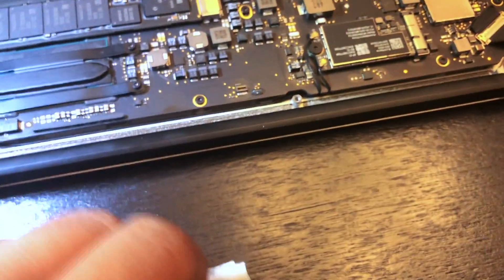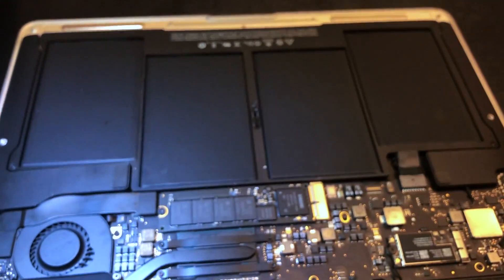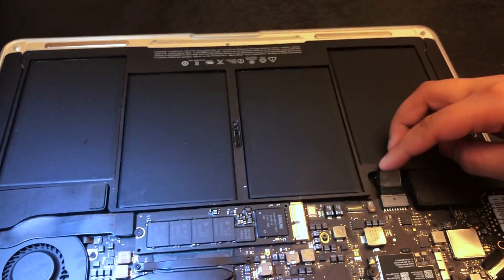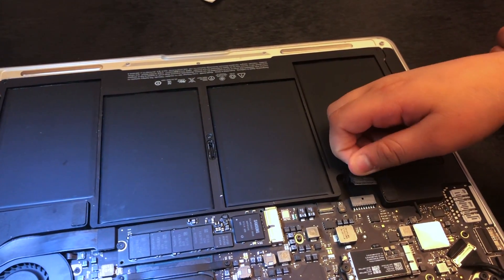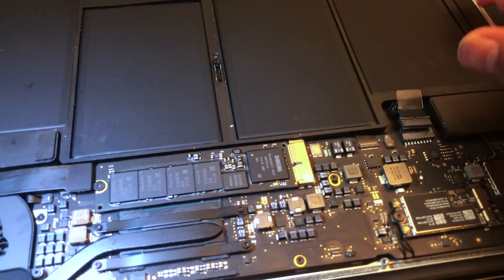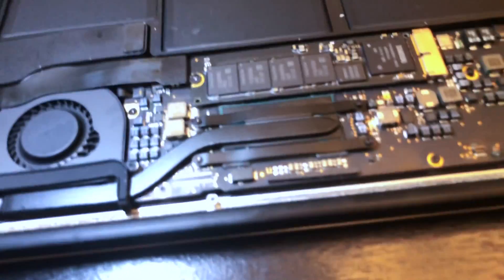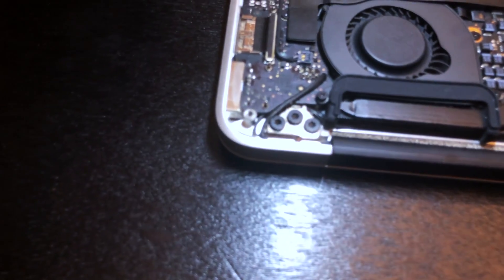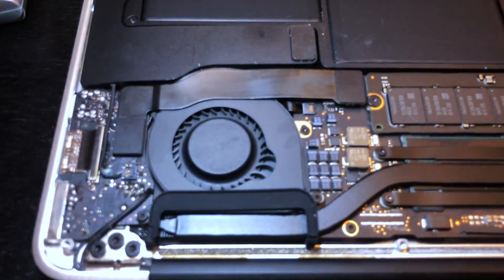Look at how bad it was — this is after cleanup. On the right-hand side, there's the battery connection with the lithium-ion batteries. What you need to do is unplug the battery — just gently pull it out. Then take your charger out as well, which basically decouples the device from any power source.